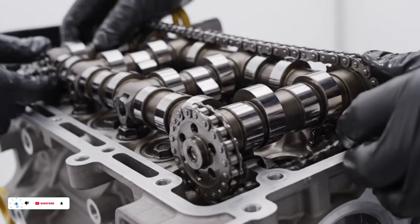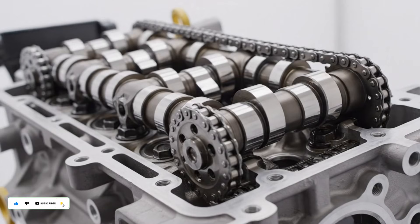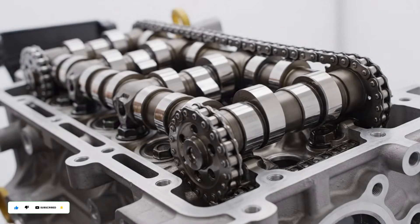The dual overhead camshafts, or DOHC system, precisely regulate the 16 valves. The timing chain connects the drive system.